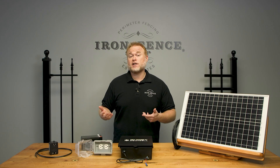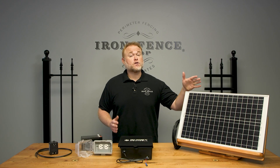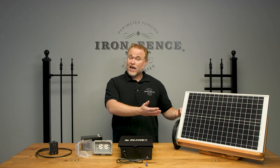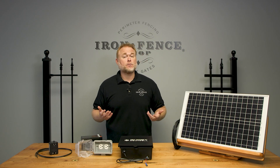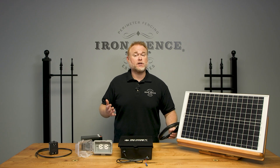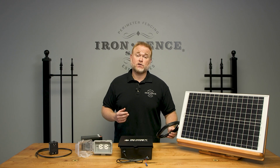Let's switch gears and check out the optional solar power option you can utilize. This is the Ghost Controls 30-watt monocrystalline solar power panel that can be used with the DEP-2 or DTP-1 automation kits we sell. This is an add-on accessory and not included with those kits. This 30-watt solar panel comes with 12 feet of attached wiring and mounting hardware. The kit is set up to mount to a piece of 2-inch or 3-inch round post, which is not included, so you will need to provide your own mounting post.